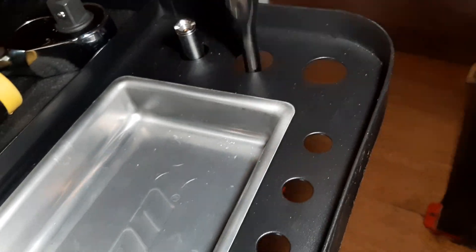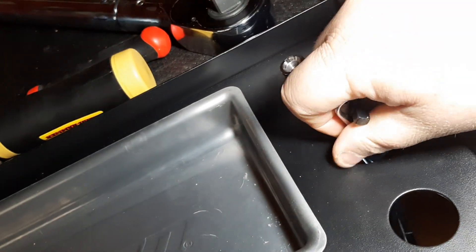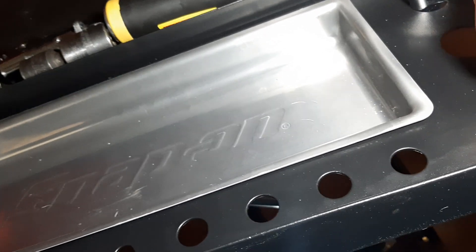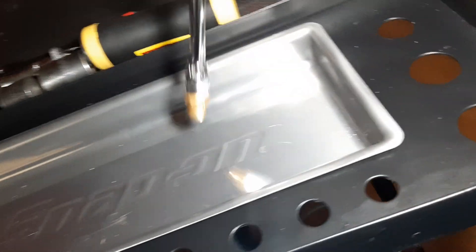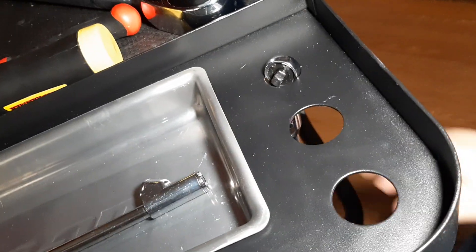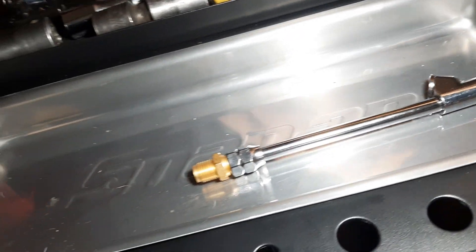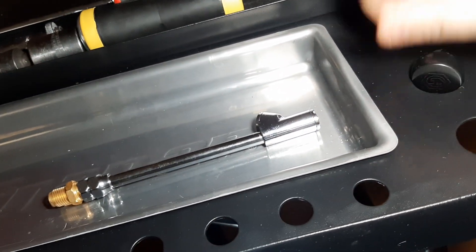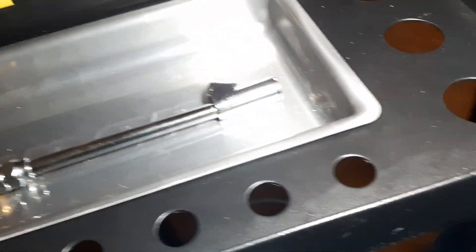The 3/8 does fit. A quarter-inch will not — I did try the quarter inch and it obviously falls right through any of these holes. So for you Matco guys, the 3/8 comfort grip will fit; the half-inch probably won't if you've got a comfort grip handle. Sorry about the noise.